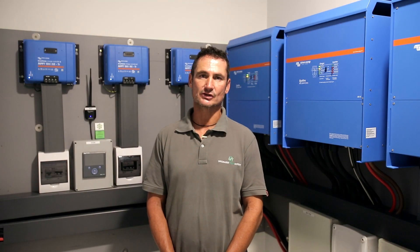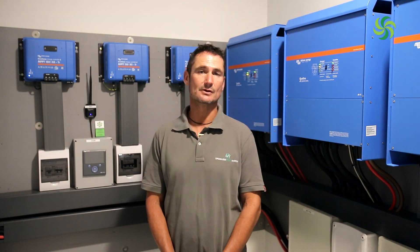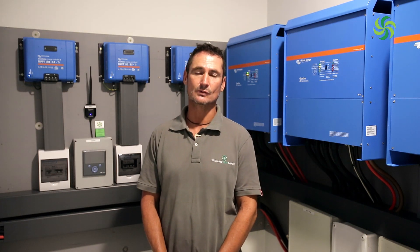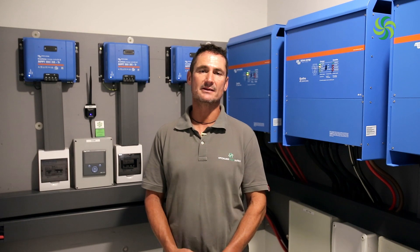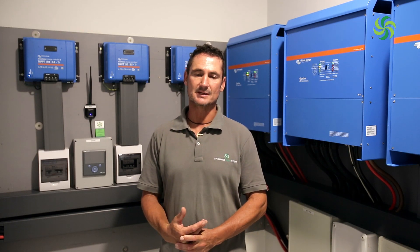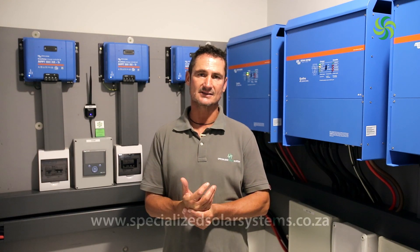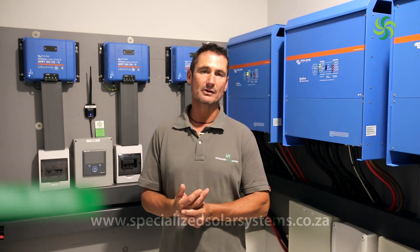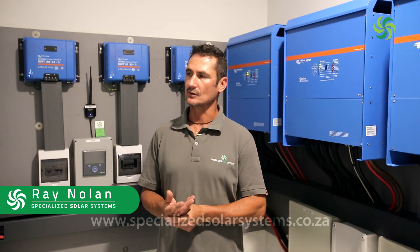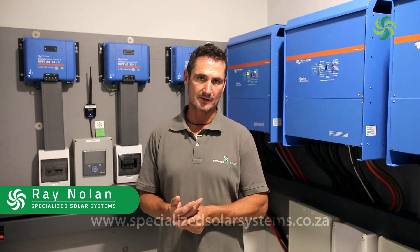My name is Ray from Specialized Solar Systems and I'd like to talk to you about this solar system that we've installed for a property on the Garden Route. We were approached by the developers of this property — it was completely devastated in the 2017 Knysna fires — and they were rebuilding and redeveloping the property. They asked us to find a solar solution that can almost take the property off the grid.